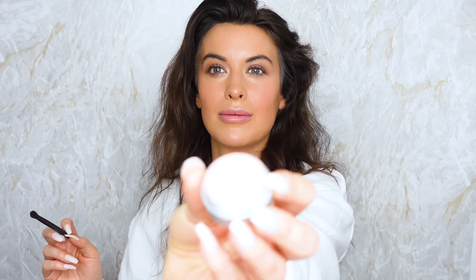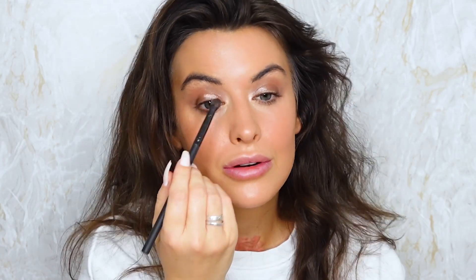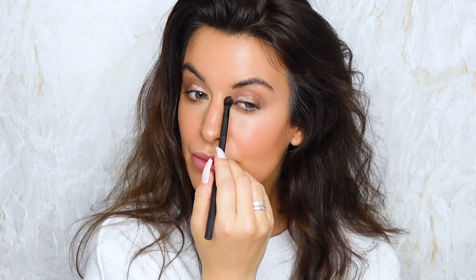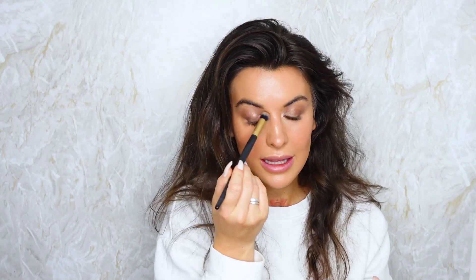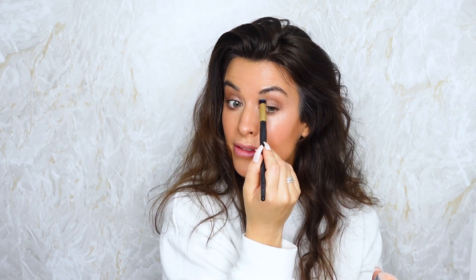I'm going to pop a small amount of Daniel Sandler's Eye Delight in Peach just into the centre bit and the corner. Just blend that in - it's going to lighten up the corners of the eyes.